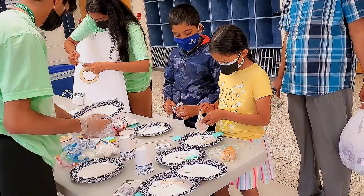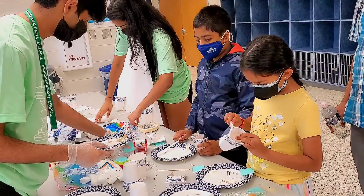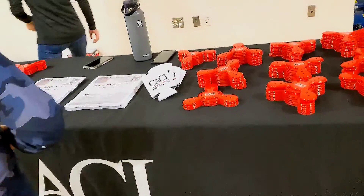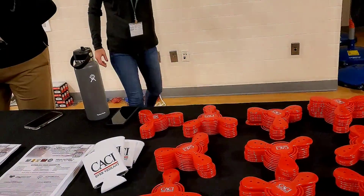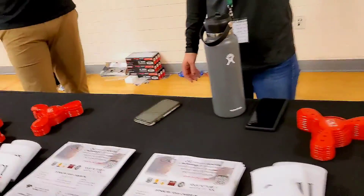And then you're going to glue it together. We're letting them charge right now, so if you come back in like five minutes the charge is pretty quick, okay?